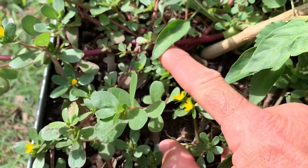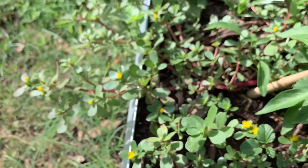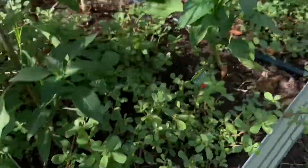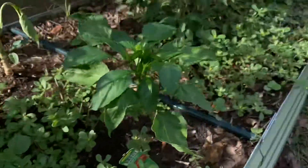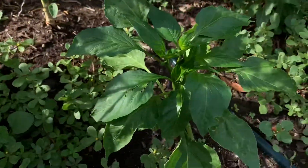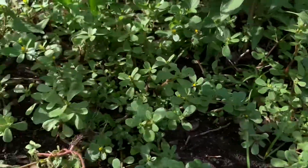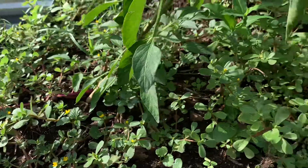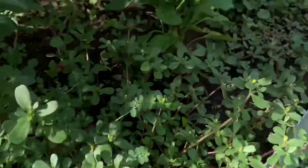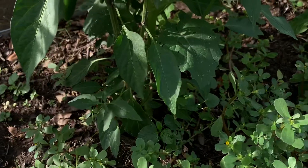Look at the purslane as it gets older and gets out in the sun — look how red it gets. It's really nutritious, one of the best plants to grow. As you can see, I'm growing it in here as a ground cover for all of my other plants. I've got pepper plants — bell pepper there, another bell pepper, serrano peppers here — and then I've got the purslane growing at the base as a ground cover. You can see it works really well and it doesn't really affect the growth of these other plants.